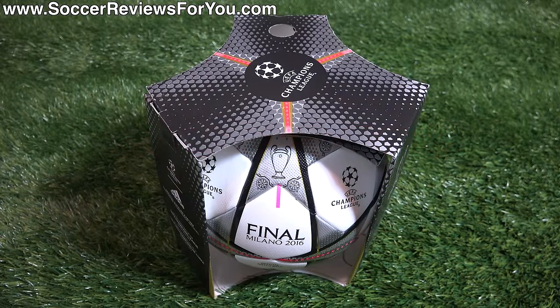Hey guys, Josh from SoccerReviews4U.com, bringing you my review of the brand new Adidas Finale 16 Milan Champions League official match ball.